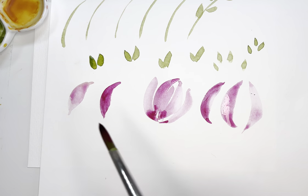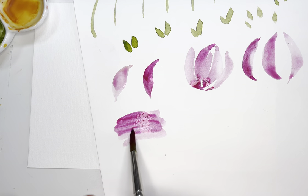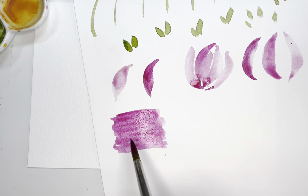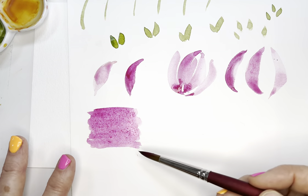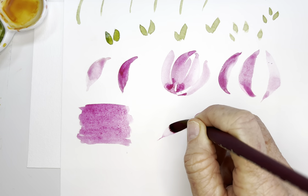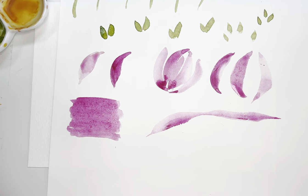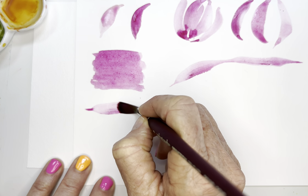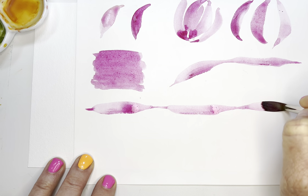Practice those until you feel really confident with the amount of water. When you're putting a layer of paint on your paper, you just want it to shine and be able to move around easily, but no puddling — just that beautiful shine. That's the perfect amount of water. If you're getting puddles and pulling, that's when you'll come up with a blob. I have my students practice long pages of these in person: point press, lift, pull — just over and over to get used to the feeling of the pressure.